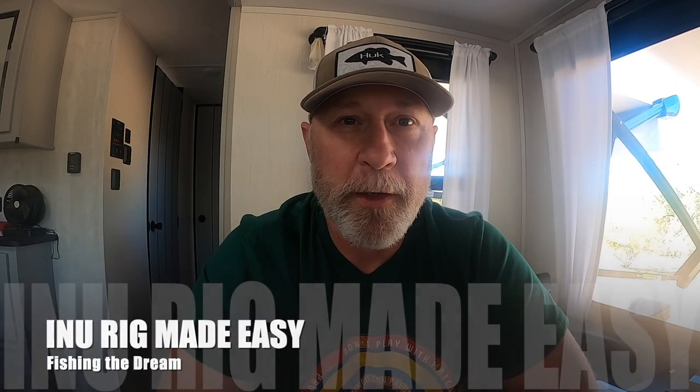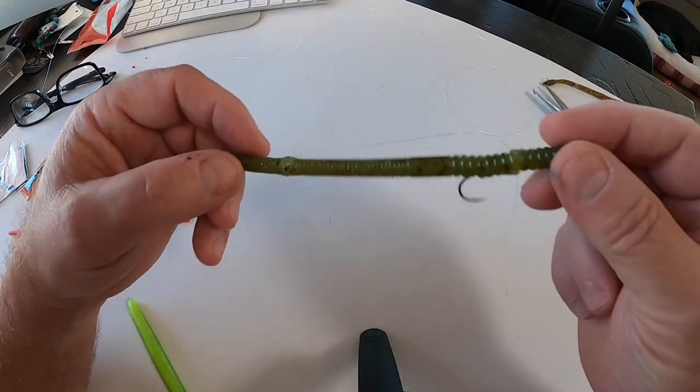Hey guys, this is Jesse from Fishing the Dream, and today we're going to go over rigging the Inu worm. It's a new method of rigging a rubber worm out of Japan, and I'm going to try to do a few variations on it and let you see how easy it is to put together. You can do it with household products very inexpensively.